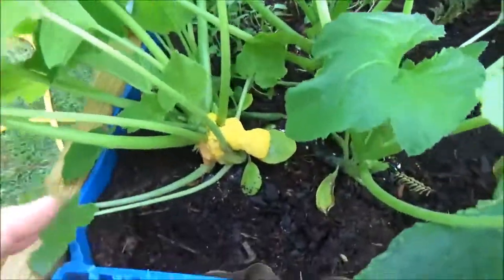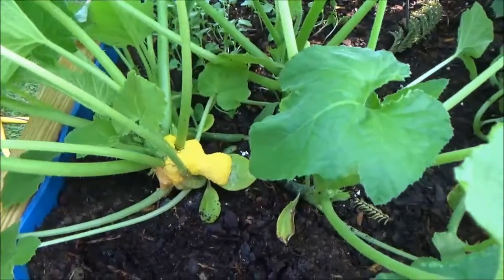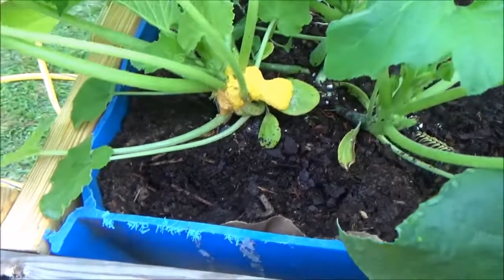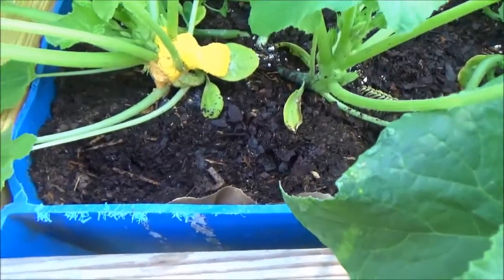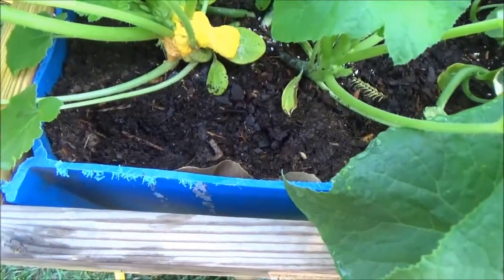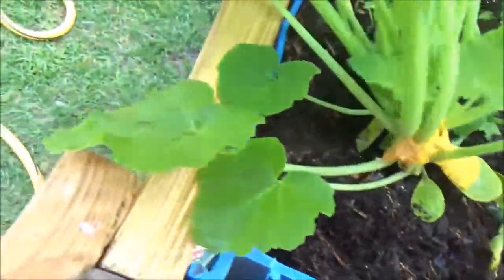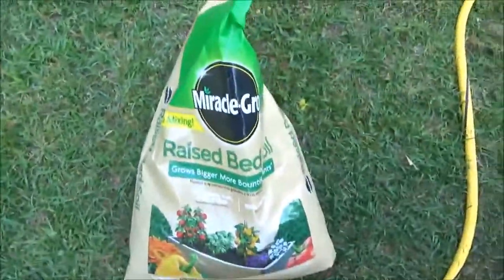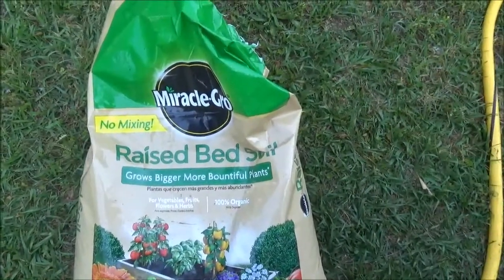Chances are if it's going to grow here it's going to grow anywhere. So I'm going to try and scrape it off and then sprinkle a little baking soda on it — maybe that will keep it from coming back. It comes from wood mulch, and it's a good possibility it came out of the garden soil. I got it from the hardware store, and this is it here: Miracle Grow raised bed soil.